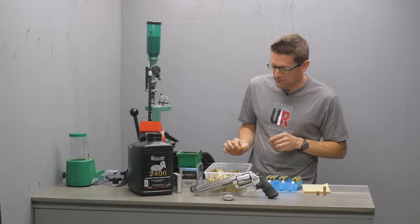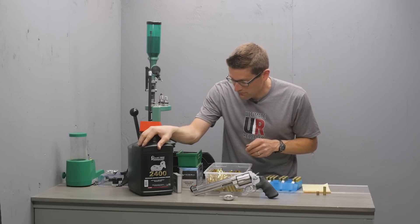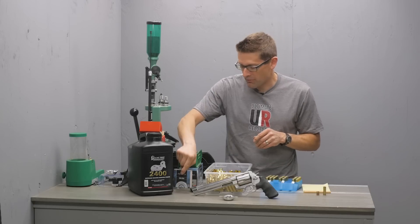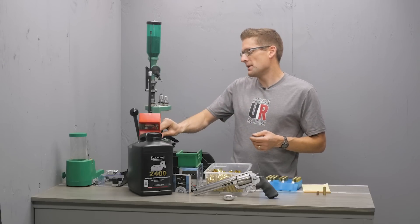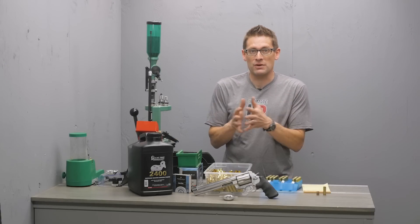Both brass options are offered by Starline, and that's what I'm using here for this loading session — Starline 500 Smith & Wesson Magnum brass. I'm also using Alliant 2400, Federal 210 large rifle primers, and Hornady 350 grain XTP Mag bullets.